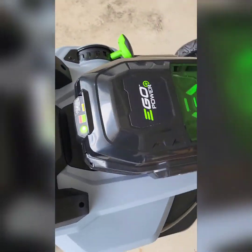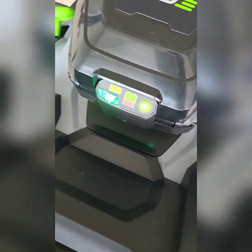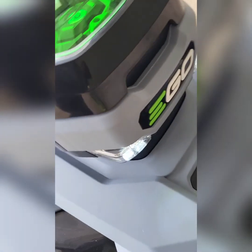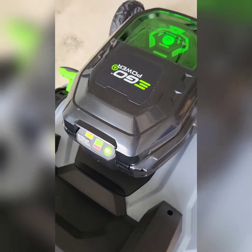Over here on the back there are some buttons. Press this one — it's for lights, in case you want to cut the grass at night. Not sure if you want to do that, but there you go.